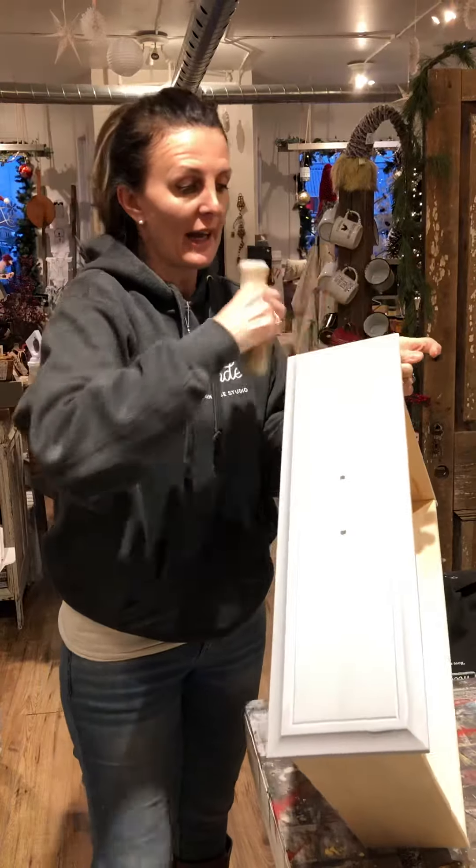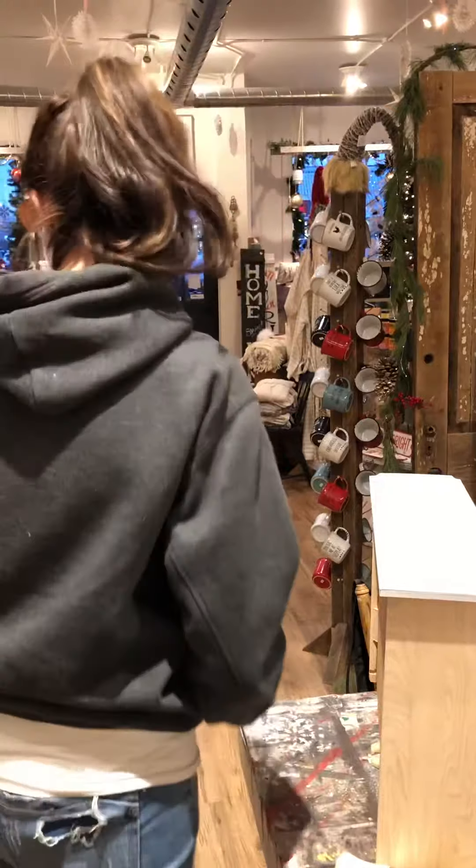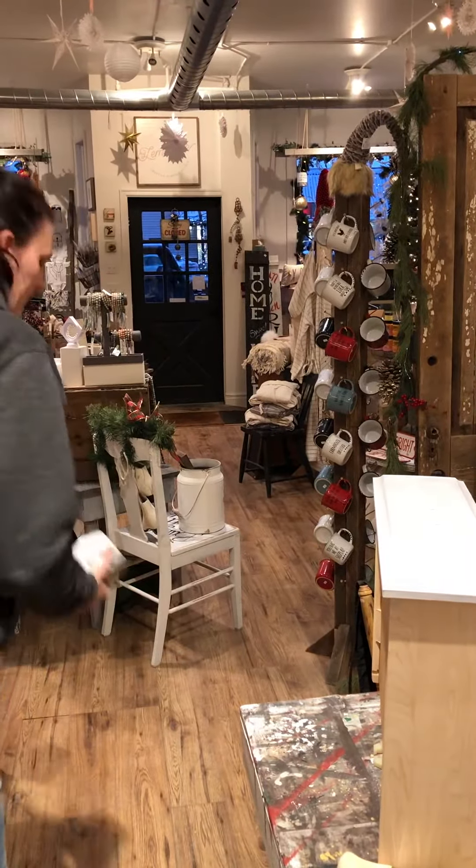I have my clear wax on the whole thing and I'm going to show you what the clear wax looks like. So this is the clear wax here, the Annie Sloan clear wax.